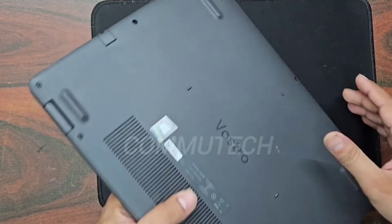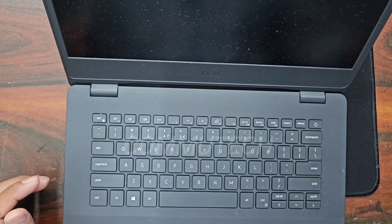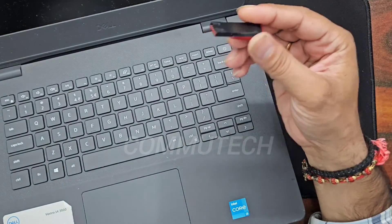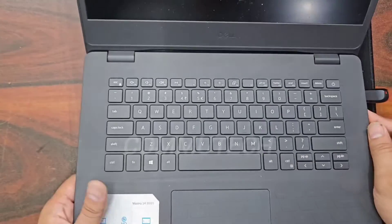We have closed the back cover and now we will install Windows for this laptop. For this we need a bootable pen drive with the operating system. I have a Windows 10 bootable pen drive, so we will install Windows 10. We will switch on the laptop and hit the F12 button, which is the boot key for Dell laptops.